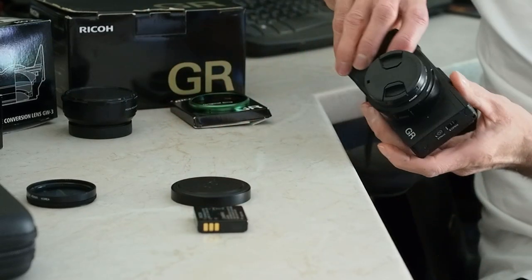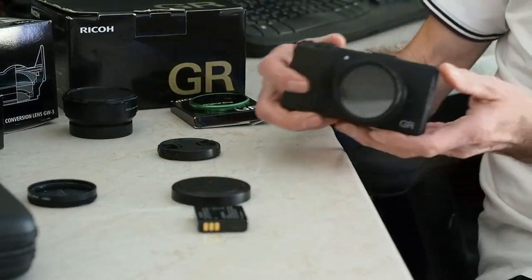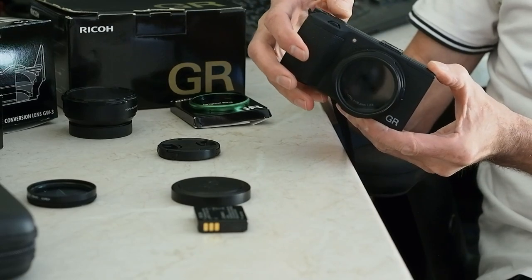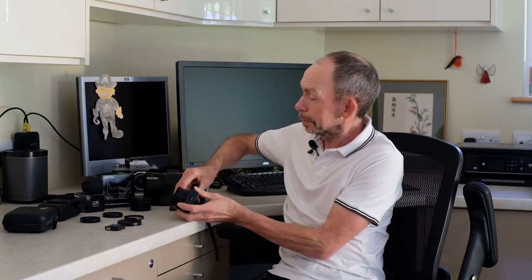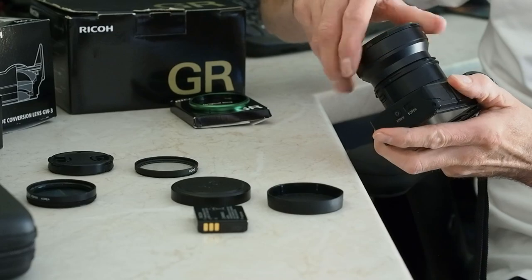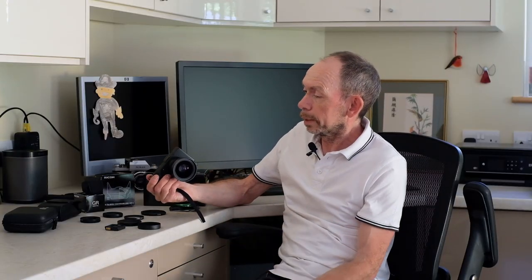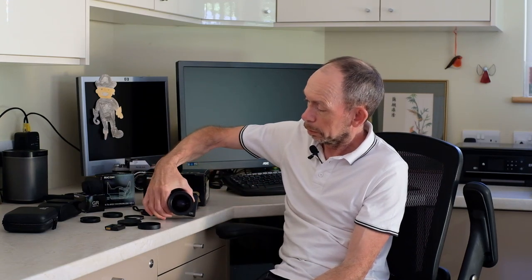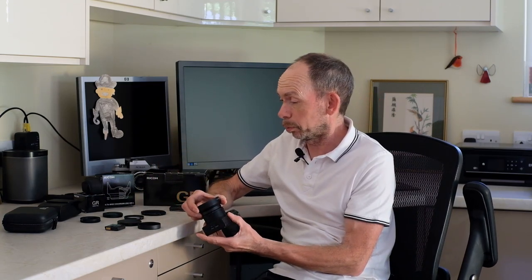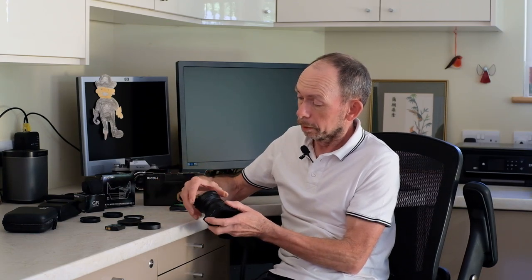One of the other pieces of kit I talked about in my other video was the GH3, which is a tube that fits onto the camera. I use it as a dust preventative because you can switch the camera on with that in place with a filter on it. The real purpose for this tube is for fitting the accessory macro lens — and I think there's a tele one as well — so you can fit these accessory lenses to give you a 21mm effective field of view. I haven't got the telephoto one; I'm not really a telephoto person. I buy most of my kit secondhand, so I bought this secondhand.